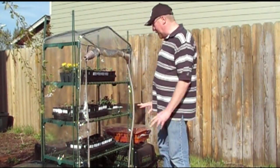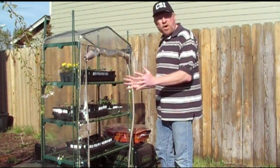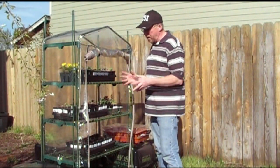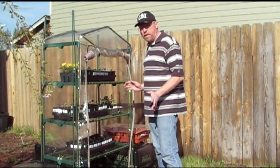This greenhouse has four shelves and it does really good. It's going to help harden everything up for me. And because we have such strong winds back here, I'm really reluctant to leave them just sitting out, even on a good day, because the wind will beat them up really bad.